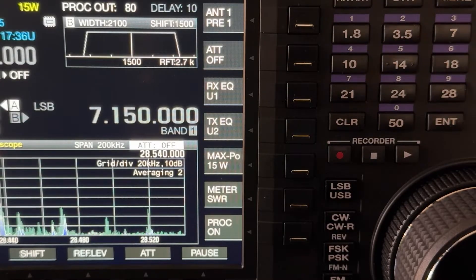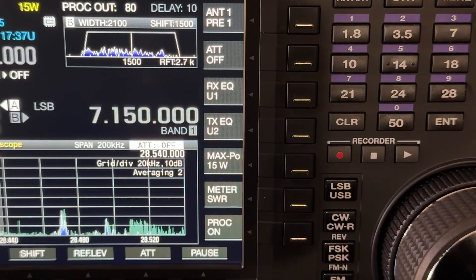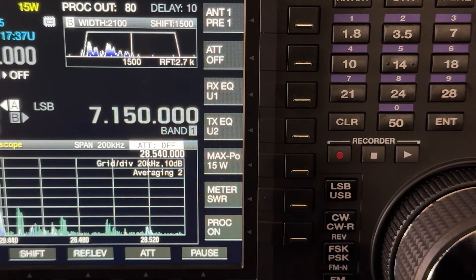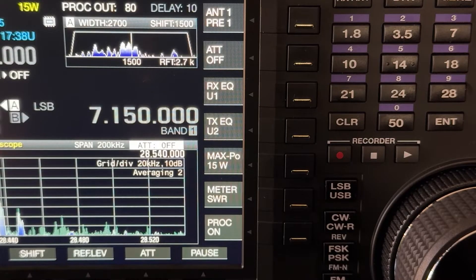I had a Yaesu FT-920 that I outfitted with INRAD filters. I pulled out the stock filters and put in International Radio filters — very clean, sharp, nice filters. I bought a kit from them where I could toggle from the original Yaesu 2.8K filter down to 2100 hertz, and I really got accustomed to listening at 2100 hertz. So that's kind of a favorite of mine — a compromise between fidelity and selectivity. The IF-FIL button is toggling between filters A, B, and C, and here we're back to my default rag chew filter.